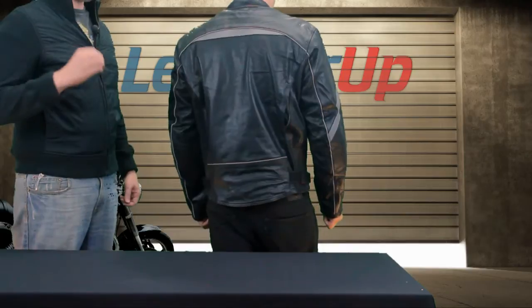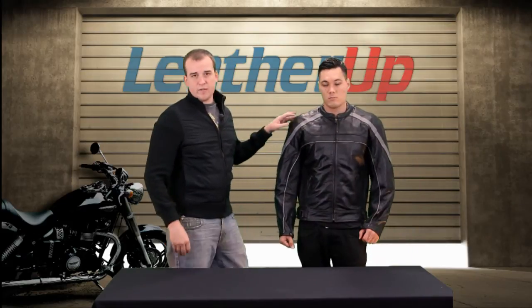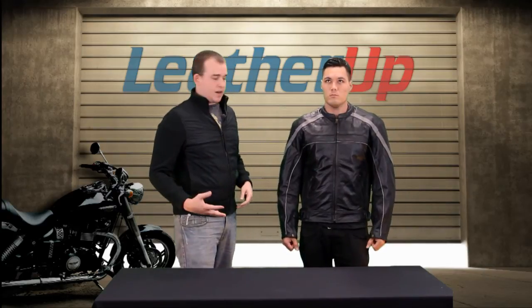Even when it's warm outside, you want to make sure you're 100% protected. That's why we have level three armor in this jacket — we really like it. It's more ergonomical, a lot lighter, and it's the best protection you can possibly get in a jacket right now. It's got armor in the elbows and the shoulders.